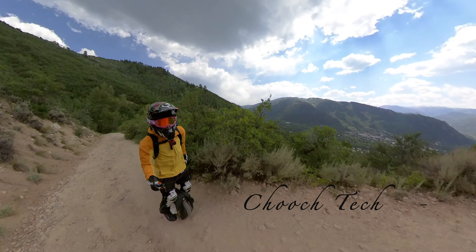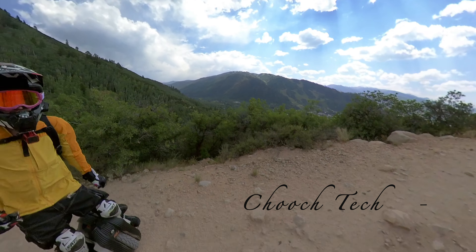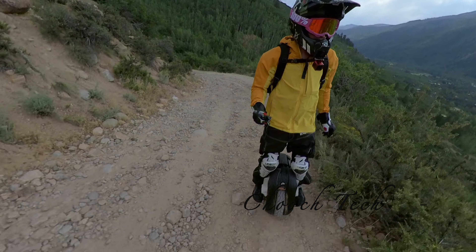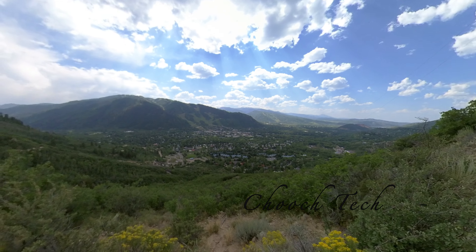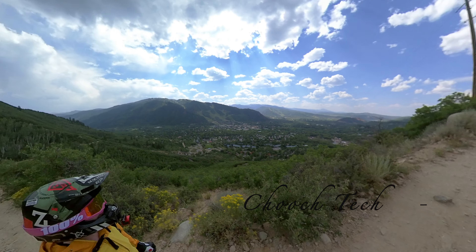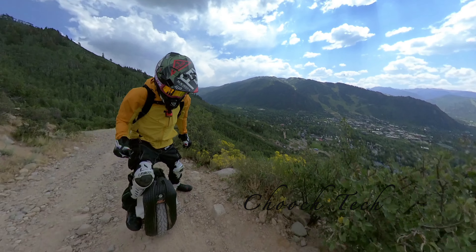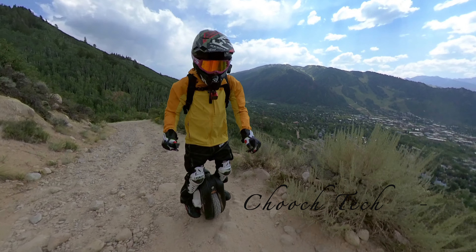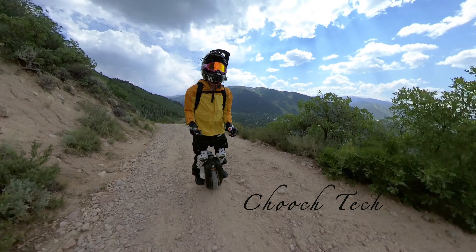I think the coolest thing about these that's really overlooked is simply just the size of it and the fact you only have one wheel. Bicycles are cumbersome - you get a family of four with bicycles and loading those all up in a car or doing the bike rack scenario is a big ordeal. With these it is so small. You get the right setup in an SUV, a good little area just to put these right in. You can go out mudding with them, everything in between, and just put it on one of those little shoe trays in your car.